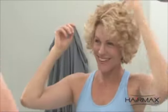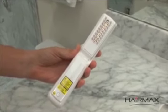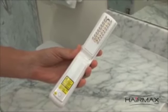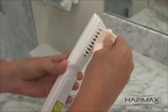It's important to keep your HairMax clean and free of residue. To keep the laser window clean, make sure the device is unplugged and turned off. Then, gently clean with a soft, slightly moistened cloth. Do not use any soaps or detergents, just warm water.